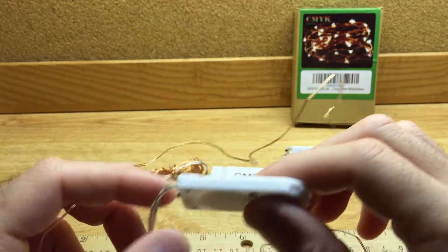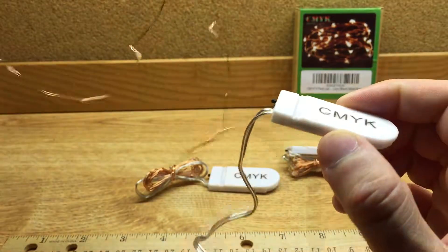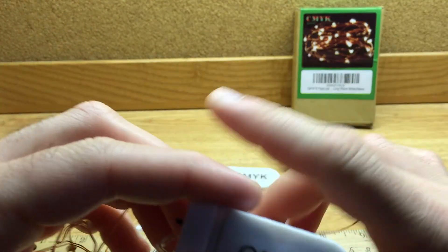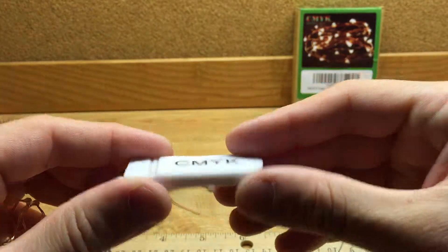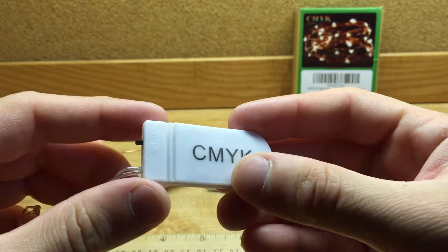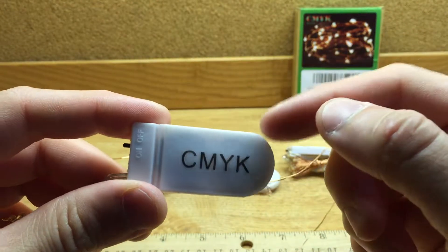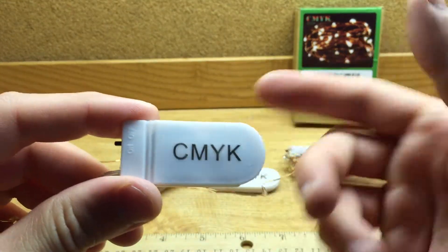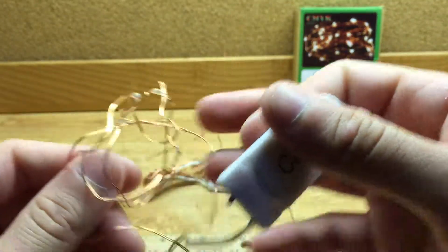My one critique is that it would have been nice if they used AAA or AA batteries in these battery packs, just so you could more easily reuse these lights. The batteries they use are very hard to come by and would arguably cost more than the lights themselves, so it would have been cool if they were AA or AAA size.